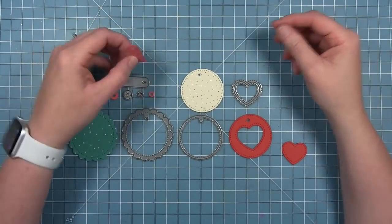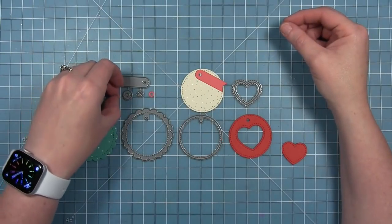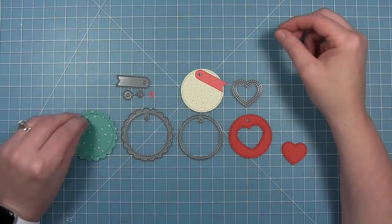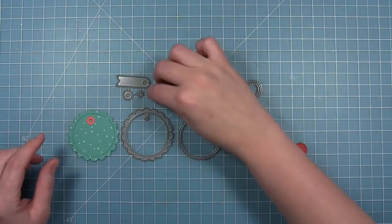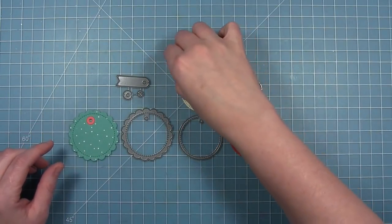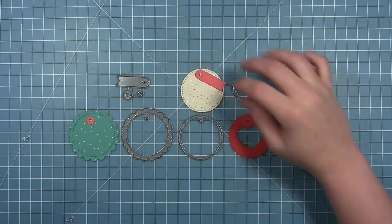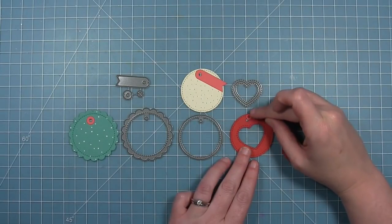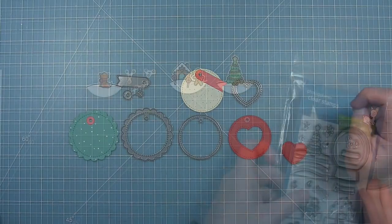There's also this little tag that cuts out that you could layer at the top, and there are two sizes of reinforcing circles. There's a fatter one that looks great on the large tag, and then there is a smaller one that looks good on that little banner tag, or you can layer it on the circle as well.